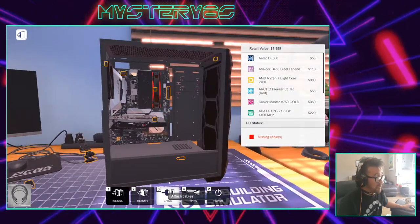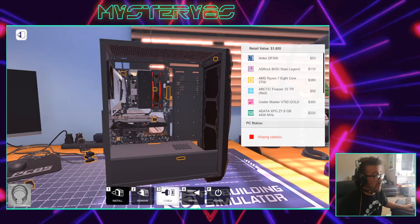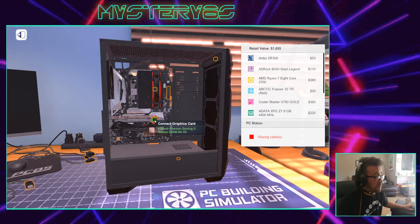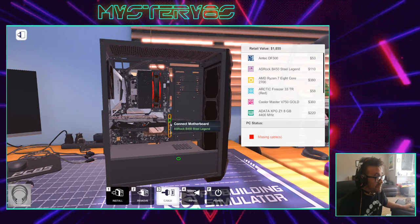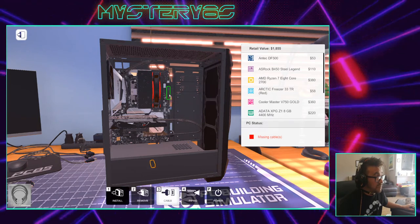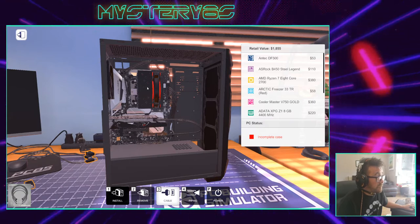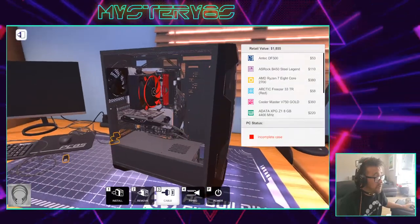So now all I have to do is cable up my PC. I have to connect everything in the case either to the motherboard or to the power supply. The hard drive connects to the power supply, the fan connects to the motherboard, and the main power cable goes to the motherboard — that's a big cable. Once everything is connected, there's nothing left loose inside our case, so our computer should turn on now.